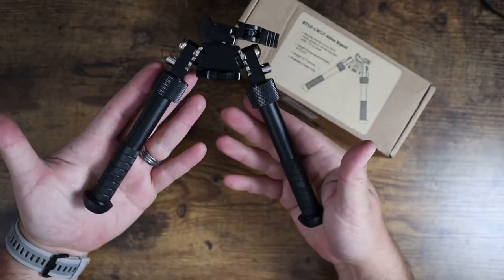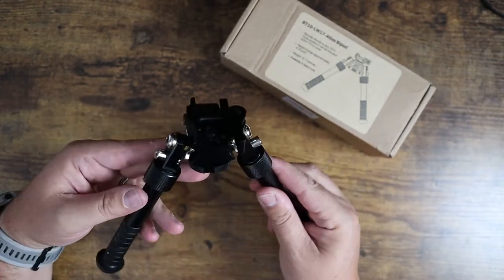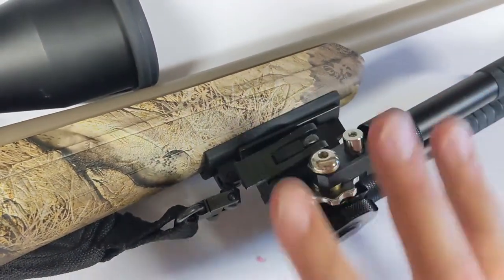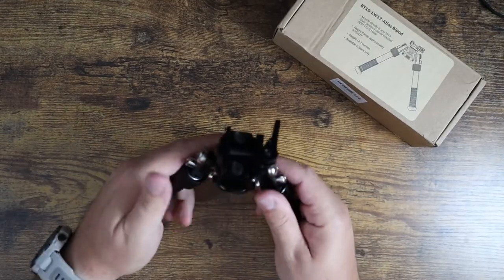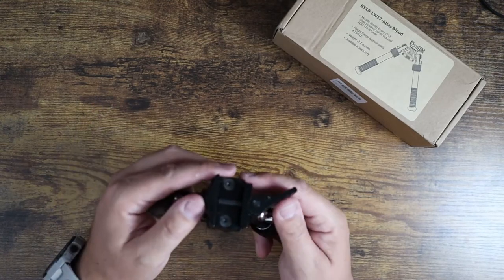This is what it looks like in its deployed fashion. This would be clicked onto your Picatinny rail on the bottom of your weapon, or basically on anything. This is the quick release — it has a quick release snap on there, which is great. This is the reason why I bought it. It locks onto a standard Picatinny and you can actually control the tension of how tight it clips on, which is kind of nice.